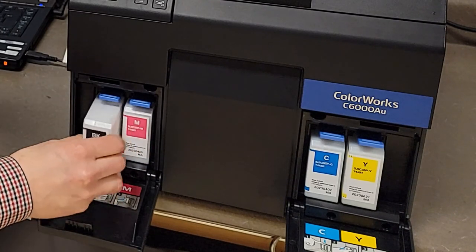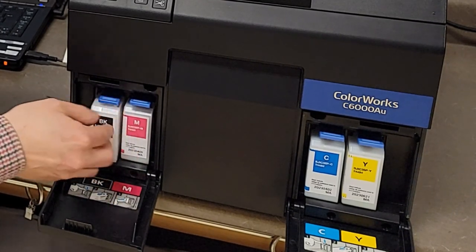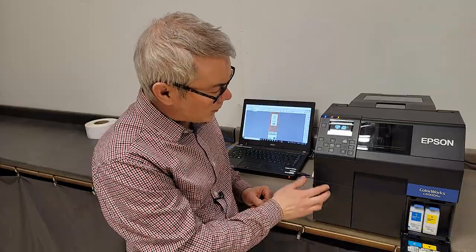The ink cartridge installs this way, and there's also a maintenance box.